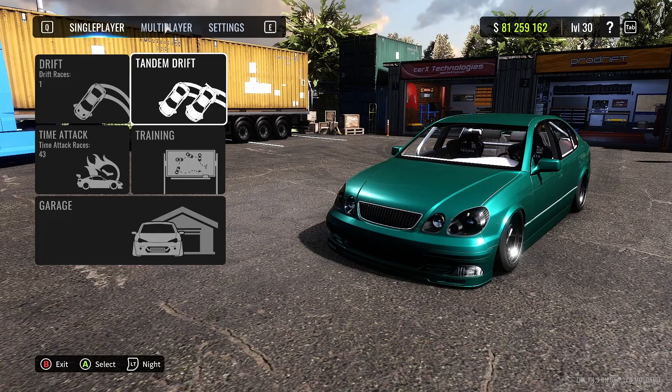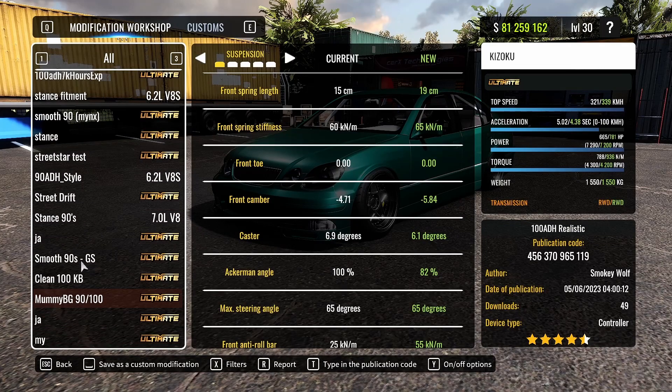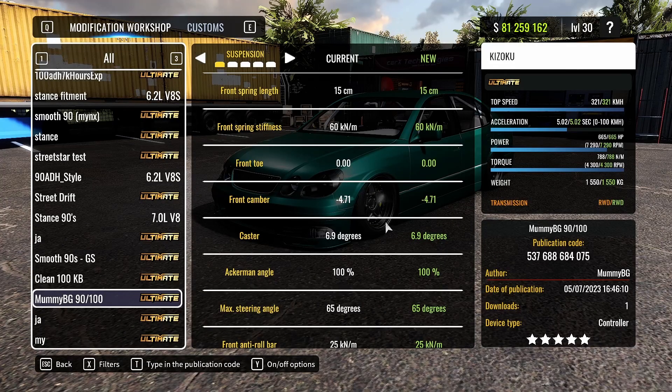This tune is included in 2.17 — just go to the modification workshop, or search for my tune if you can. But if there are too many tunes, just use this publication code right here — screenshot it, pause the video, whatever you need. Just type in the publication code and you will see the tune. Download it and use it. I really hope you liked the tune — thank you so much for watching, and see you in the next one.